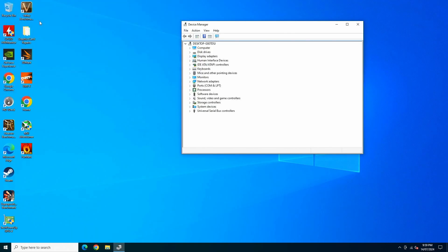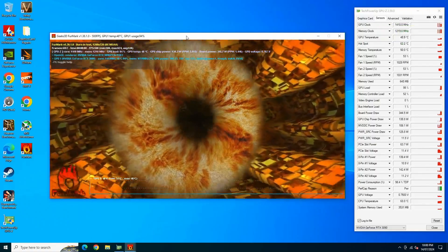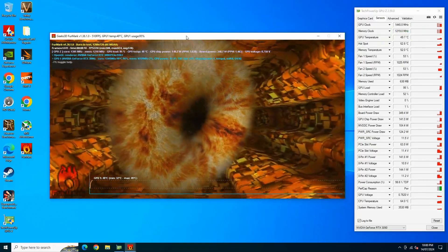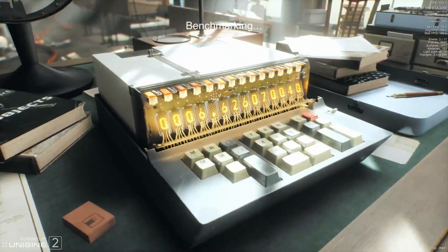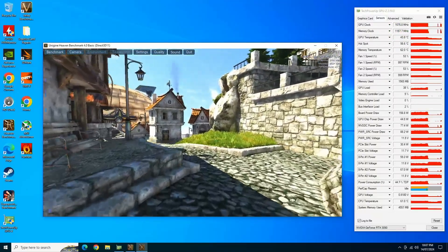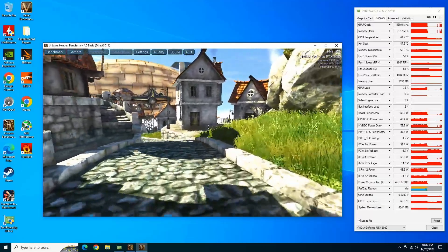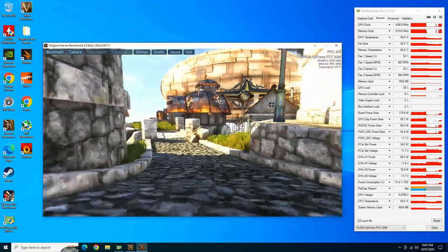Once reassembled, I placed the GPU back on the test bench and booted it into Windows and ran some stress tests. First, I made sure that the drivers were installed properly. Then I ran FurMark just to ensure that our card is stable. I also ran Superposition and Heaven just to make sure that our clocks are boosting high enough. The test results are positive and the GPU is now stable.